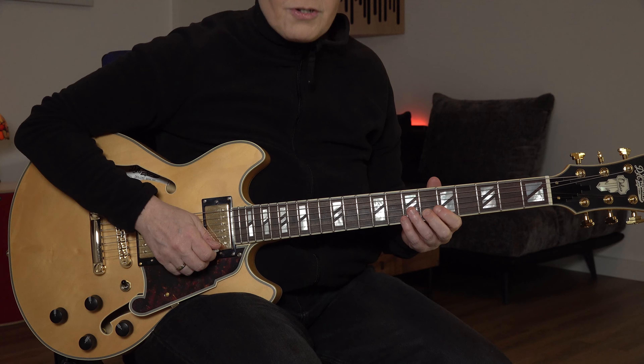You can feel it by focusing on the second note, which is actually the first note of the next beat. Here's the beat, here's where the metronome clicks. So practice with the metronome. Let's listen to that with a backing track.